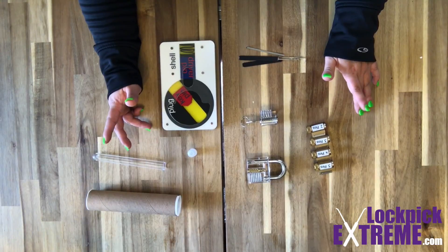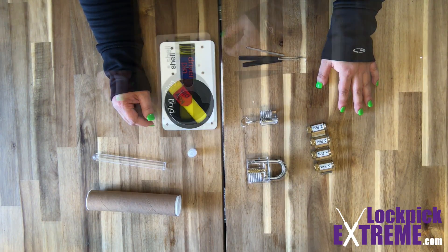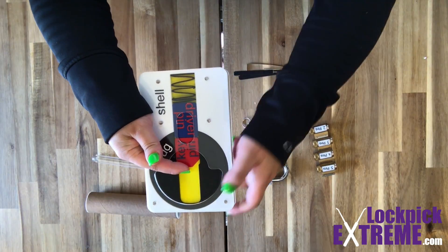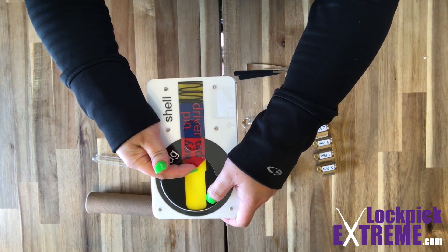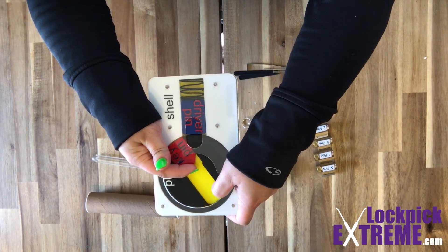So what exactly allows us to pick the lock open? When something is manufactured in a factory, there are tolerances that are allowed. In manufacturing, due to cost and available technologies, measurements can only be made within a certain tolerance. All of those imperfections mean that the lock will allow us to lift the driver and key pins to the shear line — the seam between the housing and the plug — one at a time. Once we lift them up and out of the way, the plug will be allowed to turn and the lock will open.